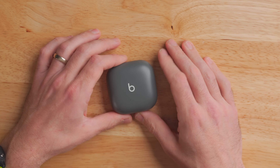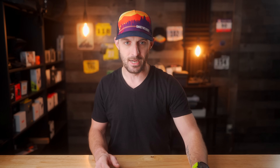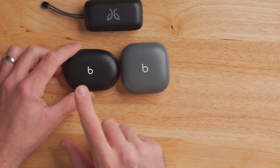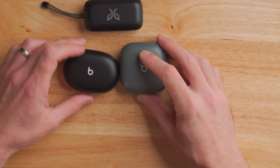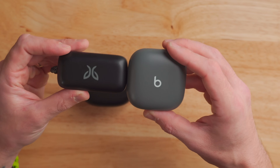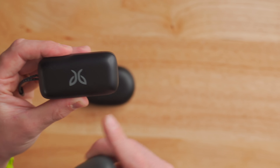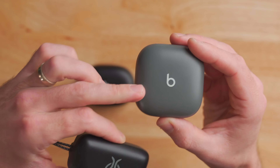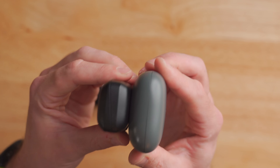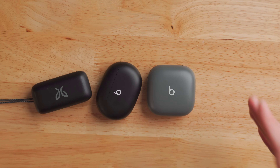Here are the Beats Fit Pro. The case is relatively small, however it isn't the smallest I've seen — it's a little bit thicker than usual. I've got the Beats Studio Buds here, the little brother to the Beats Fit Pro, and even that Studio Buds case is smaller than the Beats Fit Pro. Here is the Jaybird Vista 2s, my go-to running buds up until this point. The Jaybird Vista 2s are longer and more rectangular, whereas the Beats Fit Pro are more squared off and a little thicker.